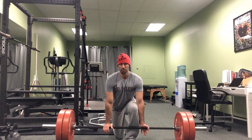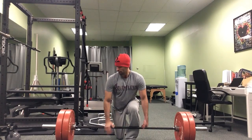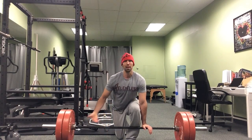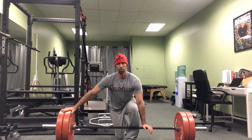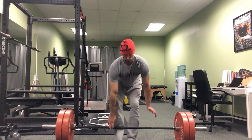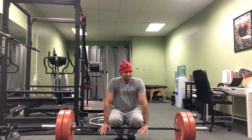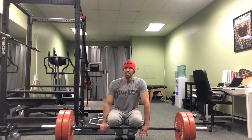Now if you don't have the luxury of having a Texas Power Bar — which is what this is, and it's going to have a lot of bend to it anyways — if this is a standard barbell, one way you can cue yourself to get slack out of the bar is to make the barbell click twice before you pull it. It's going to be hard to do with this barbell because I'm using rubber plates, but if I had iron plates on here and I go to pull the bar, you're going to hear it click on either side. And if you hear it click, there's a good chance you've got tension on the bar, you've got good tension in your lats, you've got good tension in your hamstrings, and you're going to have a pretty good pull.